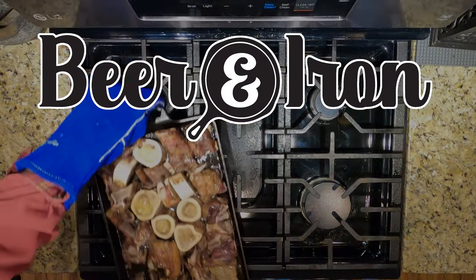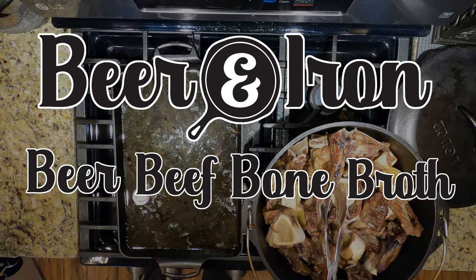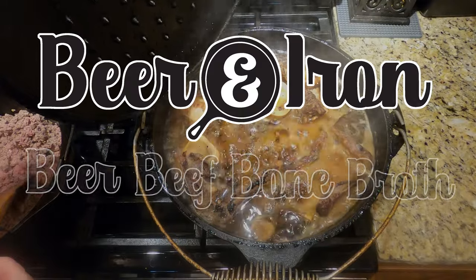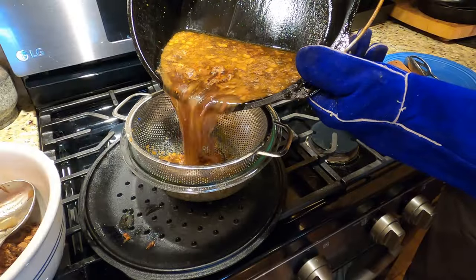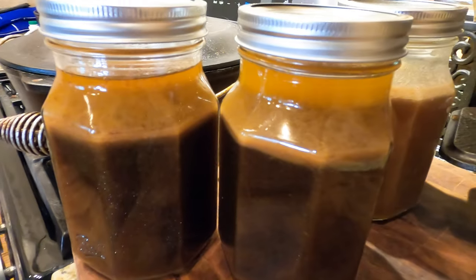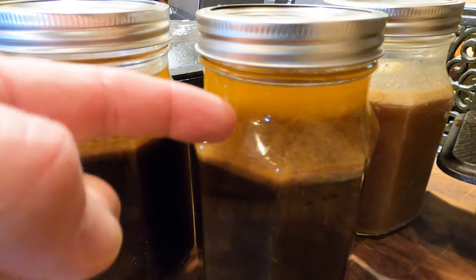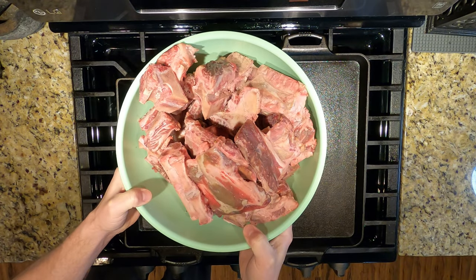Welcome to Beer and Irons' beer beef bone broth recipe. The backbone — pun intended — of any beef stew or soup is the broth you use. A great flavor-filled broth that you can make in your own kitchen would do for your soups and stews what no stock in a box could ever deliver.